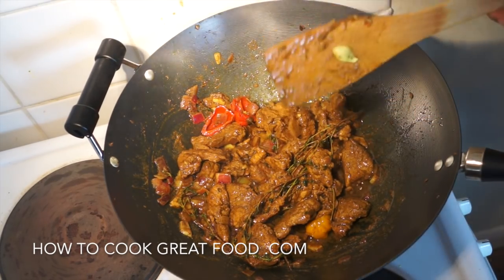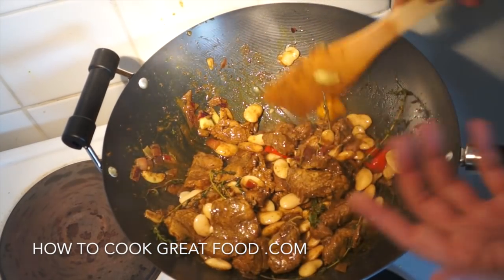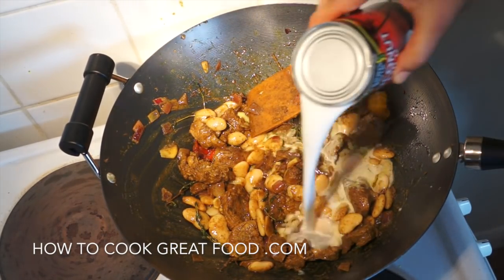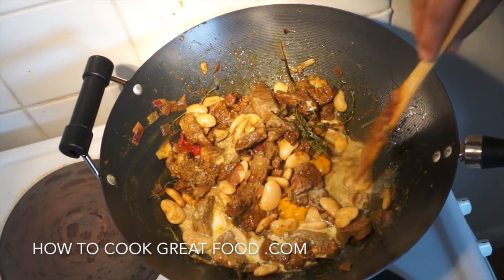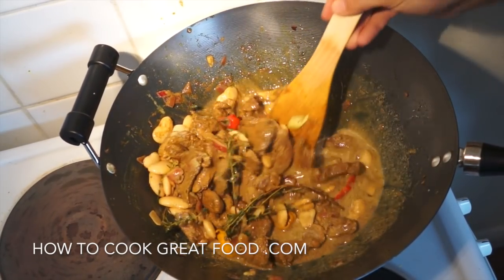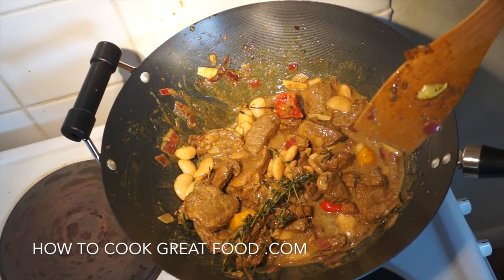What we're gonna do now is add some butter beans or lima beans — they're already cooked, obviously. Then we're gonna add a touch of coconut milk, only a touch, not too much. Give it a mix and we're gonna cook this for about four to five minutes, let that come together. That coconut's gonna kind of smooth it out just a little bit.